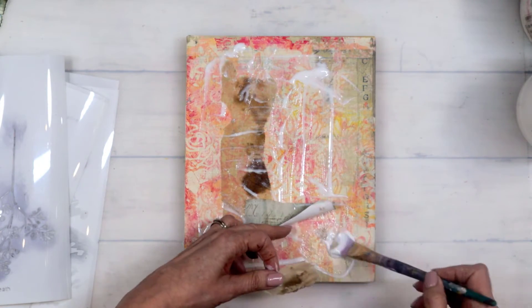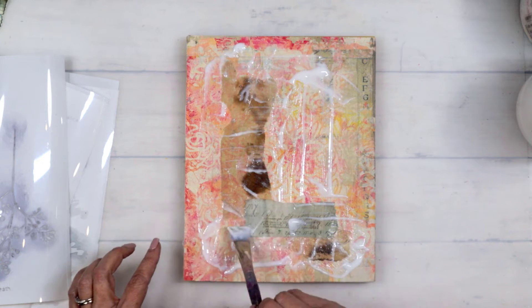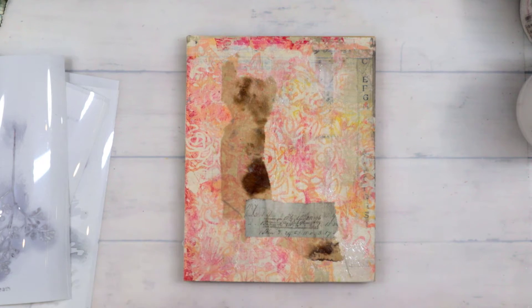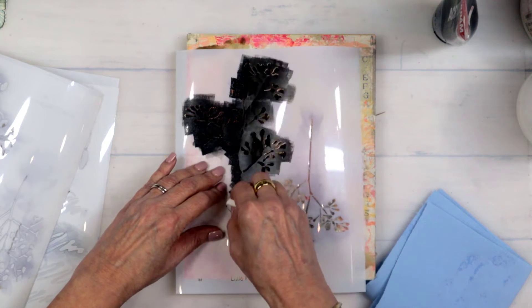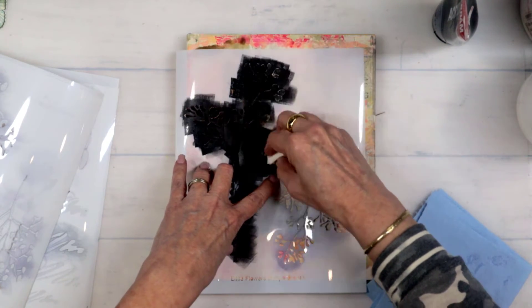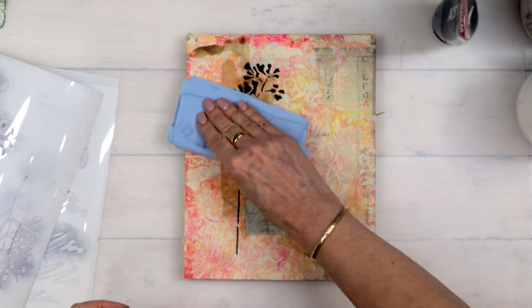I just kind of clumped it up and it just added to the yumminess and the texture — really, really gorgeous. I put my paper down and then stuck that little yummy edge down at the bottom. The key is just getting lots of fluid matte medium down and making sure everything is all covered so it's going to stay in place. Here's one of the new stencils — it is the Little Flowers baby's breath stencil. I just used some black paint and put that down.